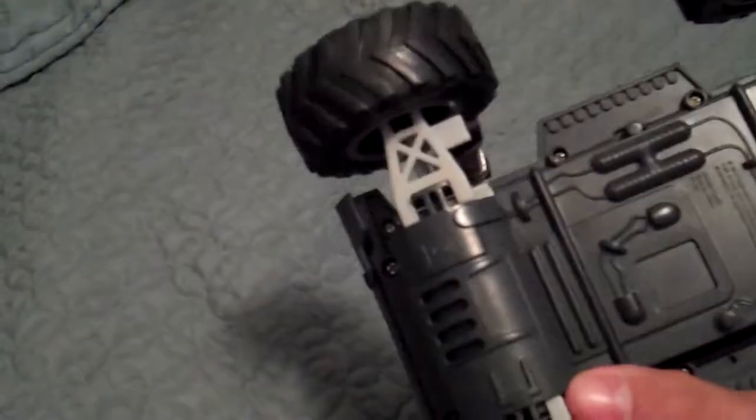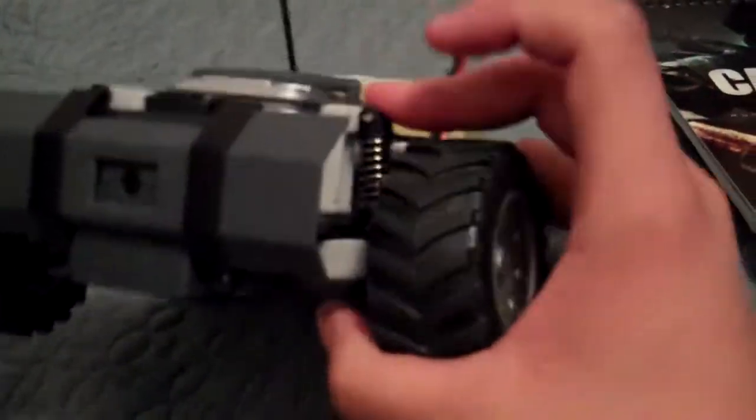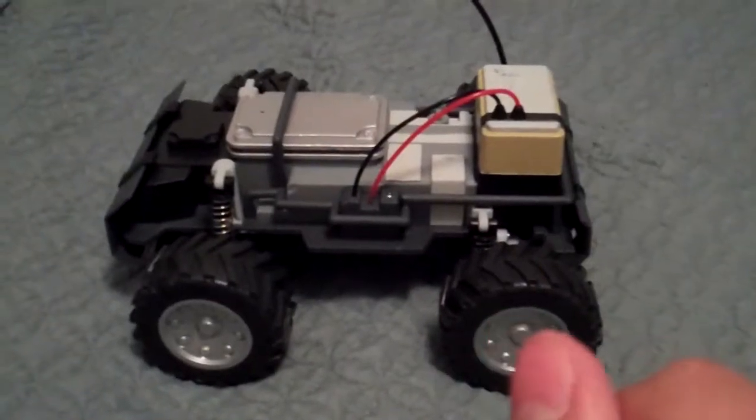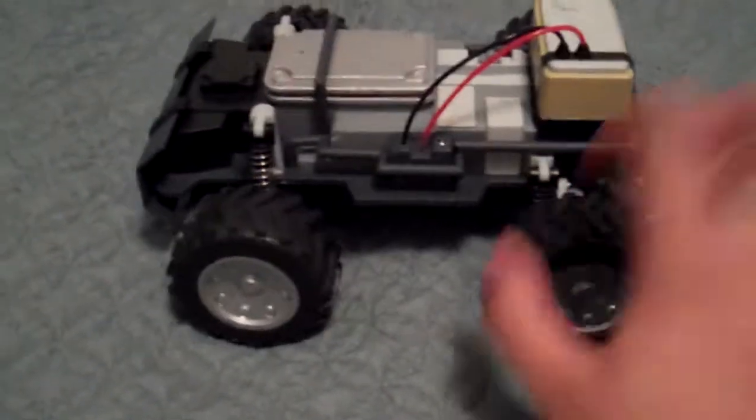That small spot is actually the camera, and this little hole right here is the microphone. You also have the antenna. Looking at the bottom, that's where you put the batteries. It looks like an off-road machine — it does have your little spring suspension, whatever that's called. It turns left and right perfectly and I'm pretty sure it will react really well with the controls. I like the way it looks — it's great.